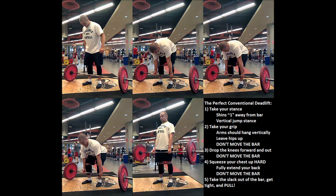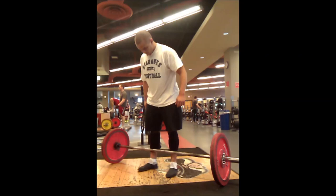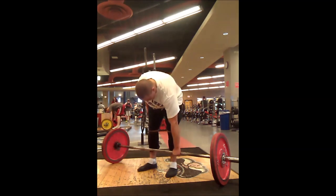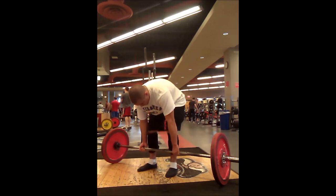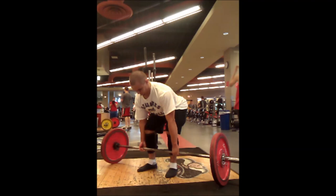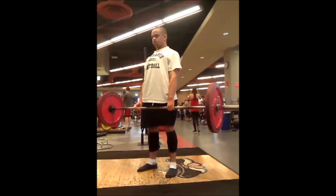Now I'm going to walk you through this whole process step by step in real time. Step one: take your stance — approximately vertical jump stance width. Step two: take your grip — arms should be as vertical as possible. Step three: drop your knees forward to the bar without knocking the bar forward. Step four: squeeze your chest up without knocking the bar forward. And last but not least: take a big breath and actually pull the bar.